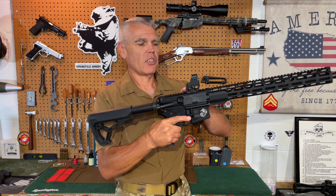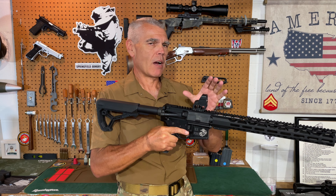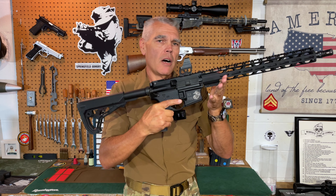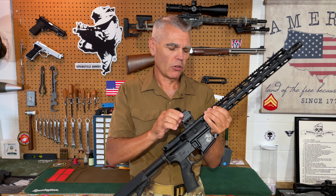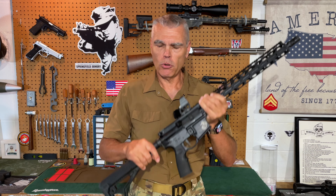Additionally, you can see that this adapter is open underneath. This won't be possible on an AR if you have backup iron sights, but with other firearms, depending upon the firearm and the sight, you may well be able to still use your mechanical sights by looking through this open area underneath the adapter. Just like the low rail mount adapter, this has the dual cross-bolt assembly, so it should be possible to get a very secure mount for your sight. And just like the low rail mount adapter, this one comes with all the hardware and tools you need to mount your sight to the firearm you're intending to use it on.